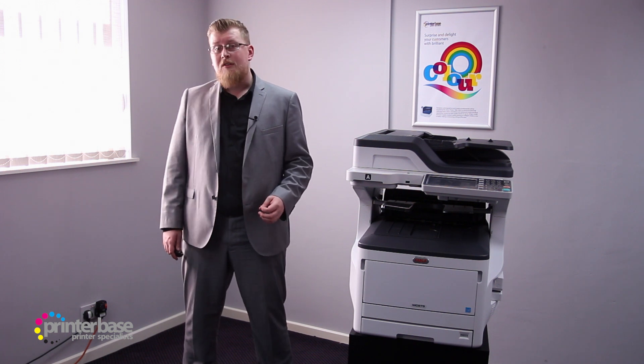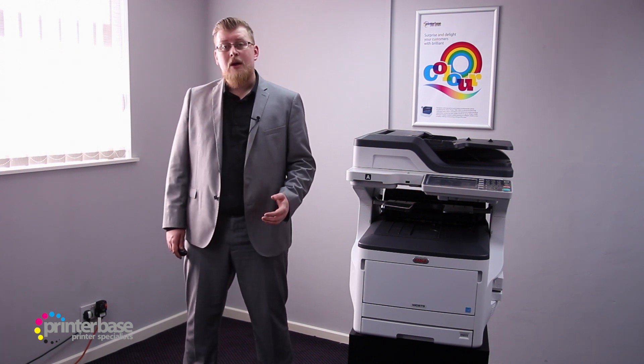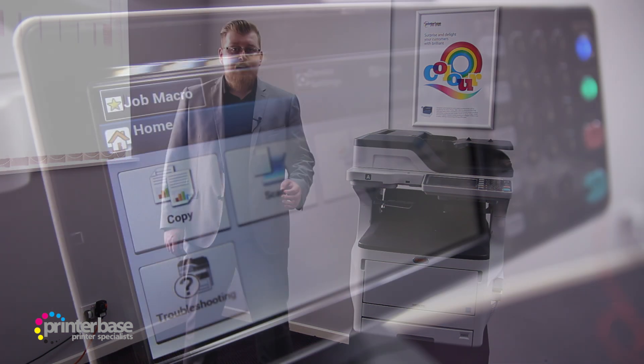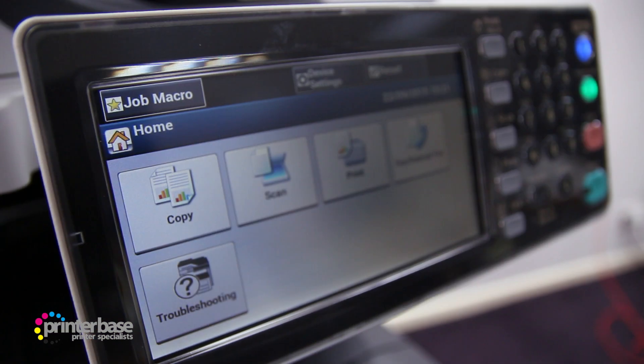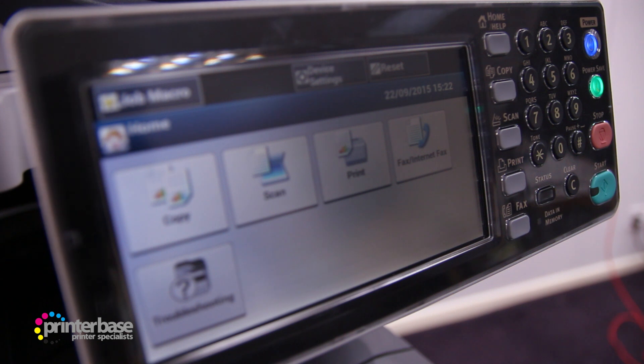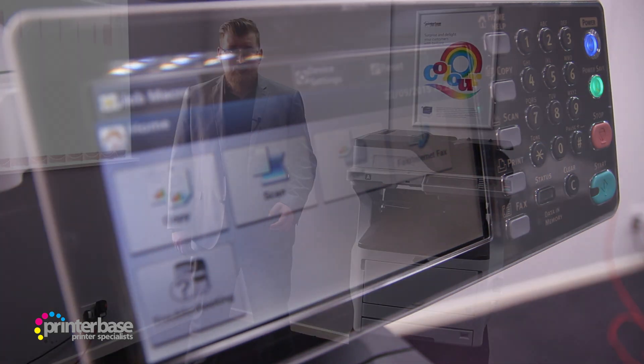It'll copy at up to 35 copies per minute, with the first page out in around 10 seconds. The interface is easy to use thanks to the large 7-inch touchscreen display, shortcut buttons, and numeric keypad. Pretty much all of the printer's functions can be accessed from here, like direct scanning to USB devices, faxing, and secure printing.